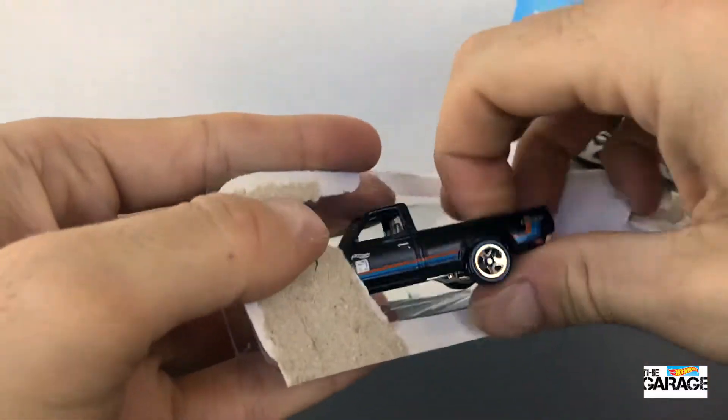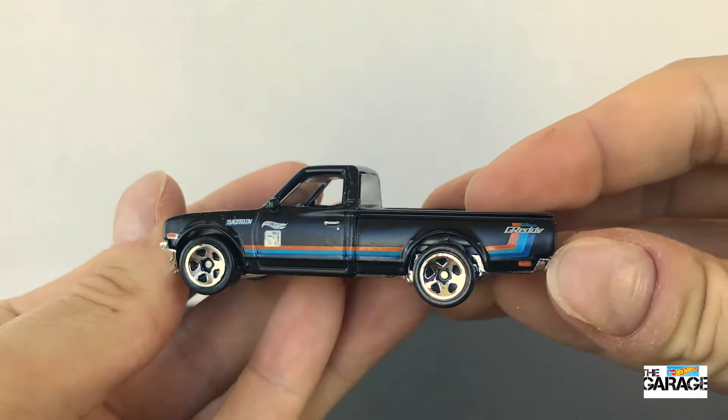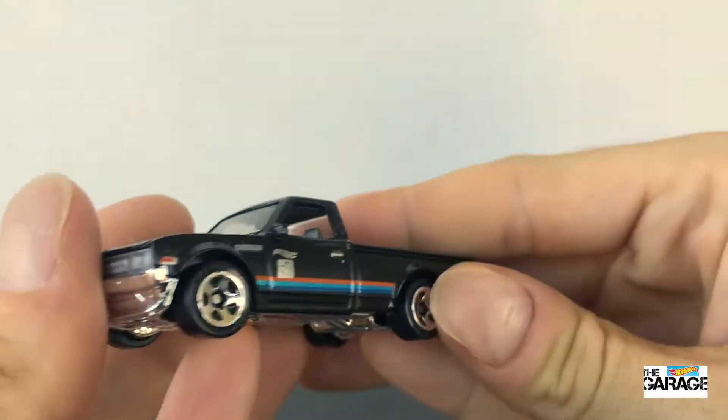Let's get it out of the box. I really love these little pickups, the Datsuns that Hot Wheels are producing. They're really cool.